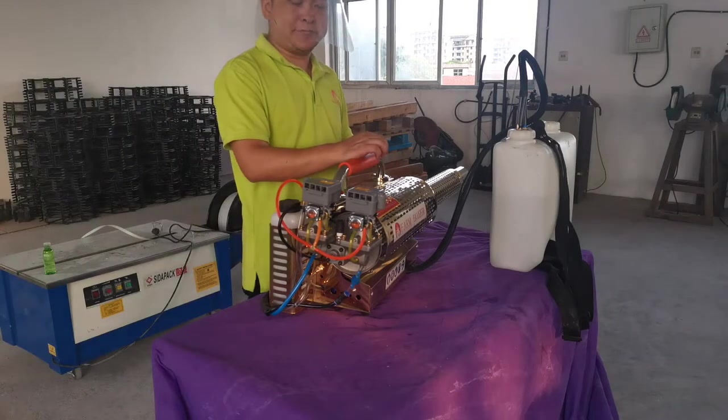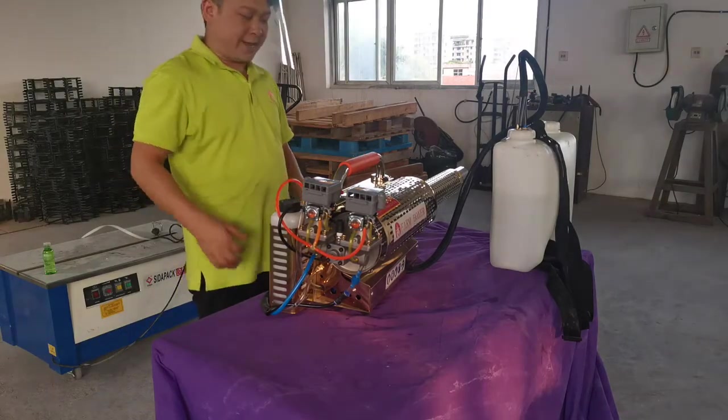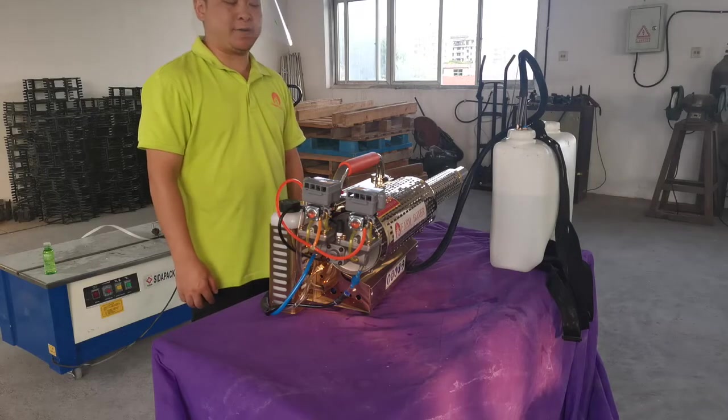Thanks for your choice of our product. This product is very stable in China, in our factories. We have produced this product for 10 years — 10 years of our development.